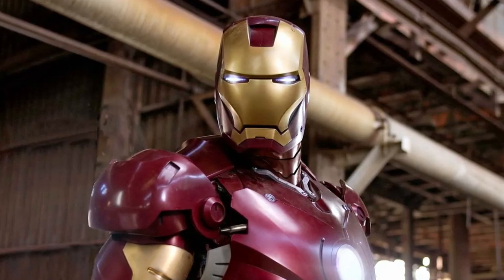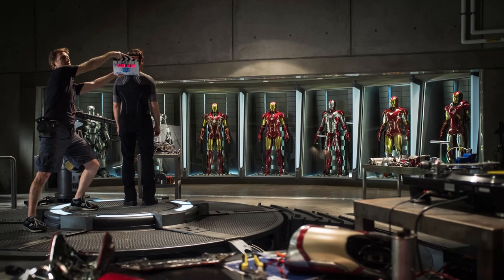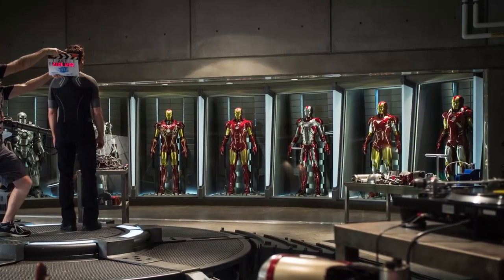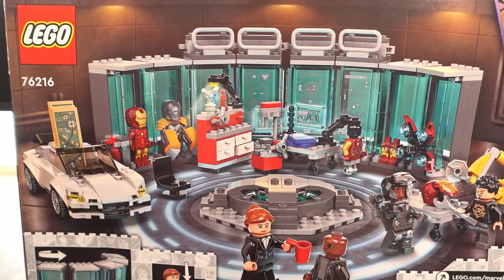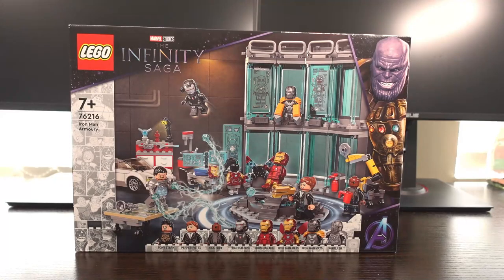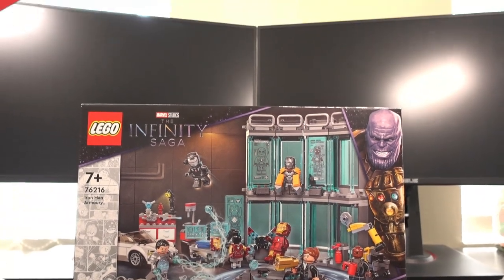Iron Man is definitely one of my favourite Marvel superheroes and I've always wanted to own my own set of Iron Man suits in the Armoury wall like in the movies. So when I saw this set for an insanely good price I had to grab it. Let's roll the intro and check it out.